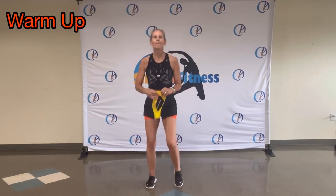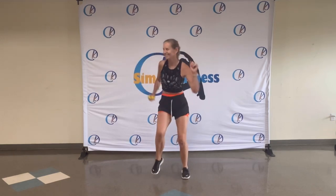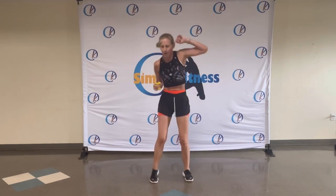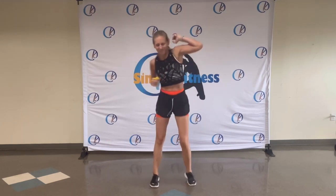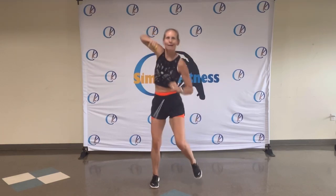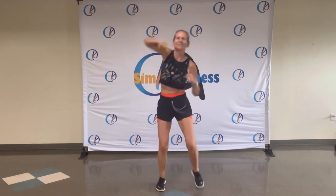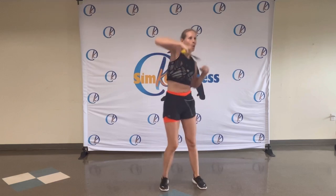Okay, warming up. In the rhythm. Just find your beat. There you go. Roll those arms, elbows. Woo! Eight, seven, six, five, four, three, two, and back. That's it. Move that body. Come on. Imagine you're somewhere on the beach. Maybe Jamaica. Woo!